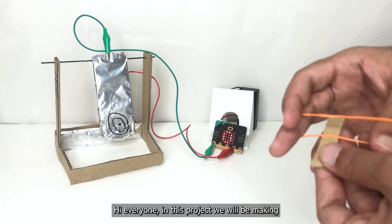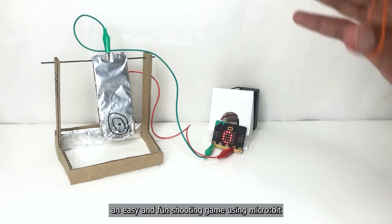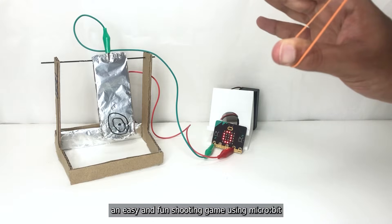Hi everyone! In this project, we will be making an easy and fun shooting game using micro:bit.